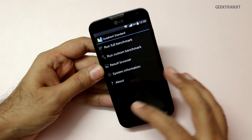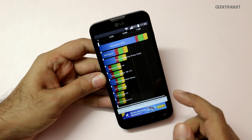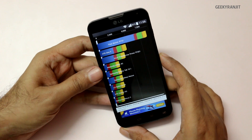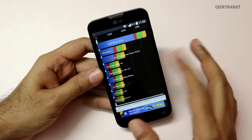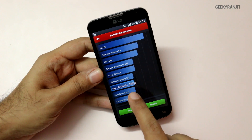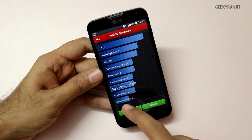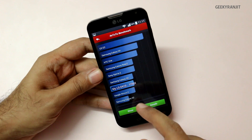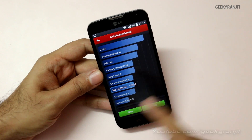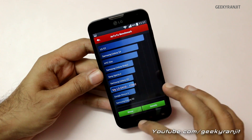I've already run quite a few benchmarks. On Quadrant we got a score of 8742. On Antutu we got a score of 17,392 — that's slightly above the Nexus 4 and slightly below the Galaxy S3, so it's a decent score considering the price point of this device.